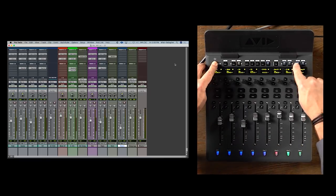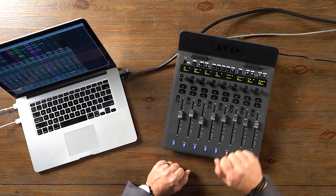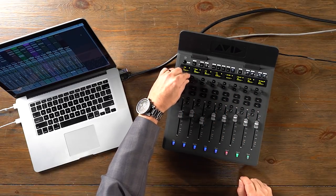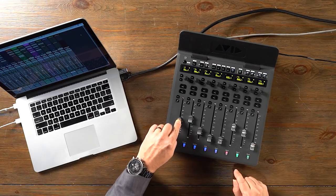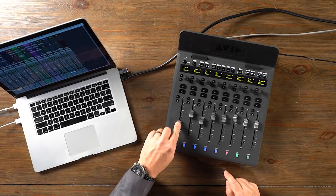We can also open and close the mixer window. A useful function is being able to flip whatever parameter is being controlled by the rotary encoders down to the faders, which allows you to move them much more easily. You do that by hitting the Flip button. In this case, the rotary encoders are assigned to pan, so we're panning our tracks back and forth. When we hit Flip, pan is now on the fader. We hit Flip again, and the faders are now controlling channel level.